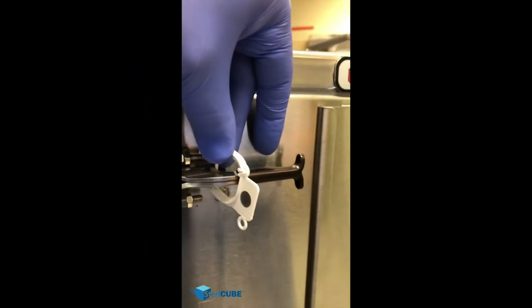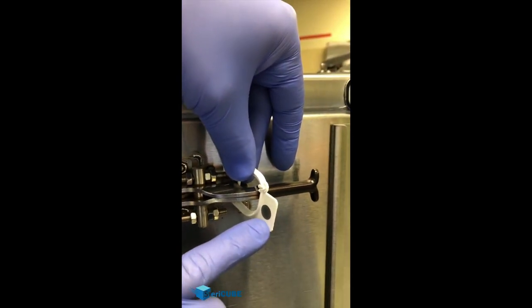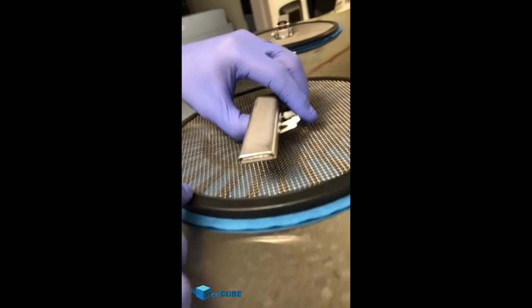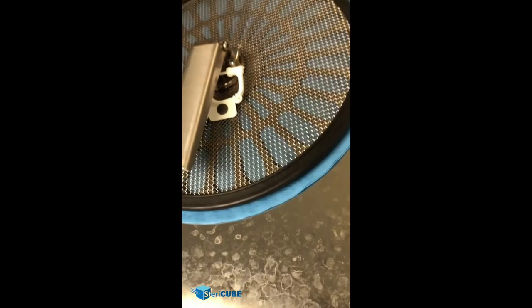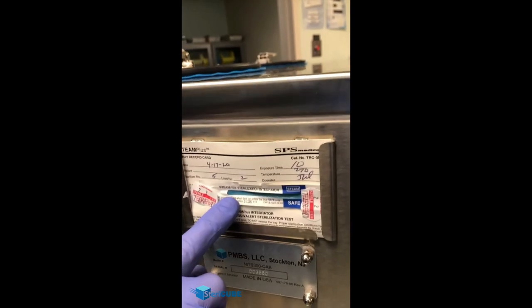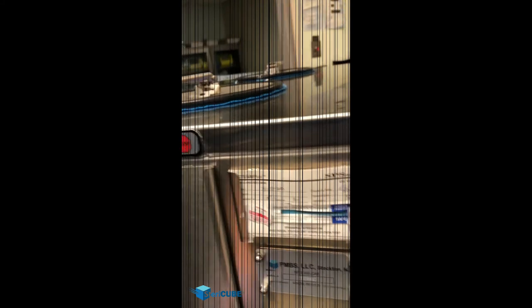After sterilization, we do want to check our indicators to ensure it processed properly. You can see on our integrity lock the color has changed. Look at the retaining plate and make sure the integrity locks have changed there. You also want to see blue from the filter all the way around the circumference of that retaining plate. Check the data card in the upper right and look at the integrator — make sure that it's changed all the way into the safe zone to indicate that it was processed properly.